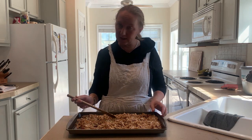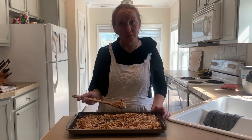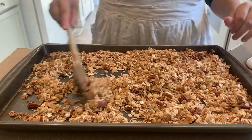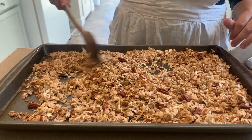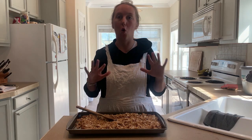Today we are making easy and delicious homemade granola. This recipe is from my mother-in-law. It is hard to mess up, tastes amazing, and is way cheaper than buying granola at the store. Plus it will make your house smell wonderful.